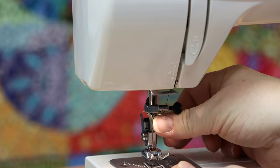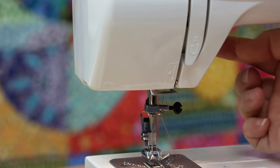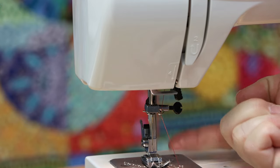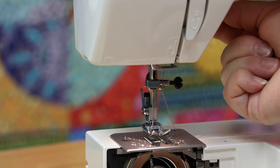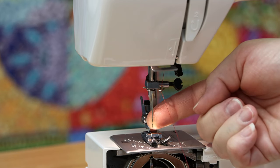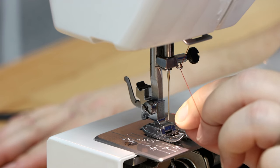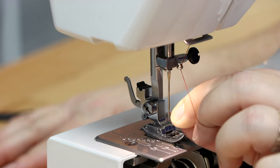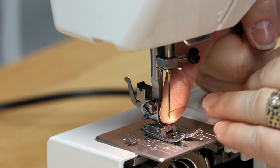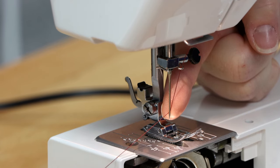Continue heading down toward the needle, coming from behind toward the front to hook the thread into the thread guide area. To thread the needle, use the presser foot lifter button inside the machine to lift the presser foot for more space. Then put the presser foot down and pass the tip of your thread from the front to the back through the eye of the needle. Take the tail and pull carefully so the thread is to the back.